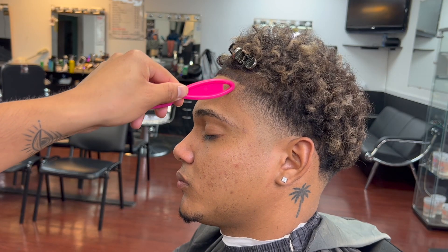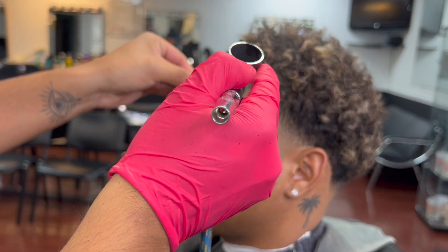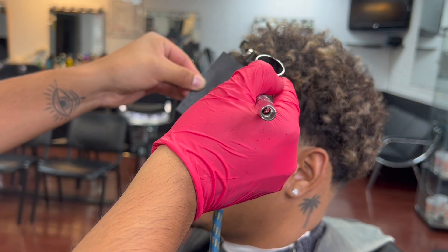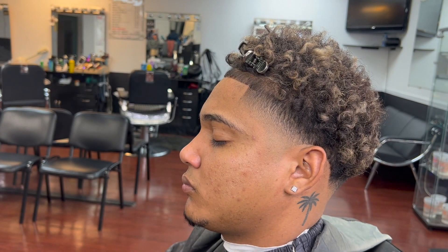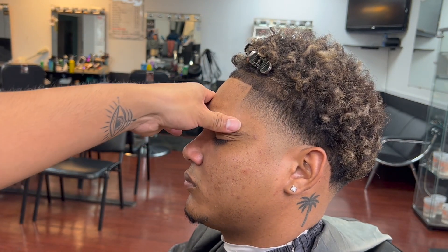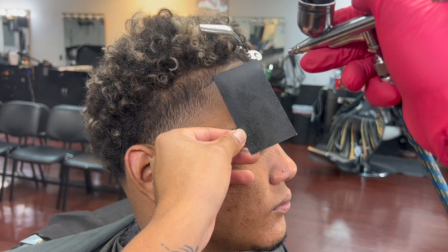As you can see, my client has some light areas on his hairline, so I'm going to use some enhancements on these light areas without putting too much spray on it because we don't want to over-saturate the hairline. We have the same light area on the other side, so we go ahead and hit that side too.